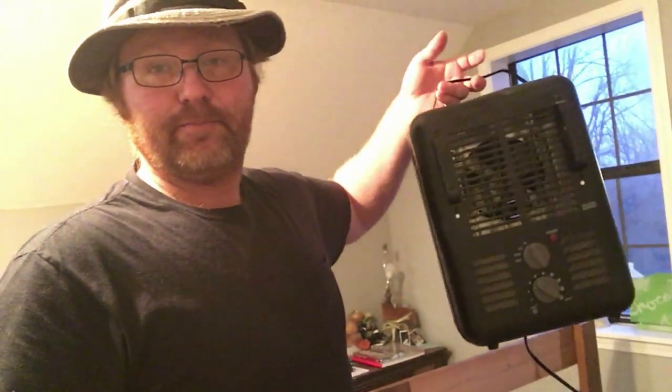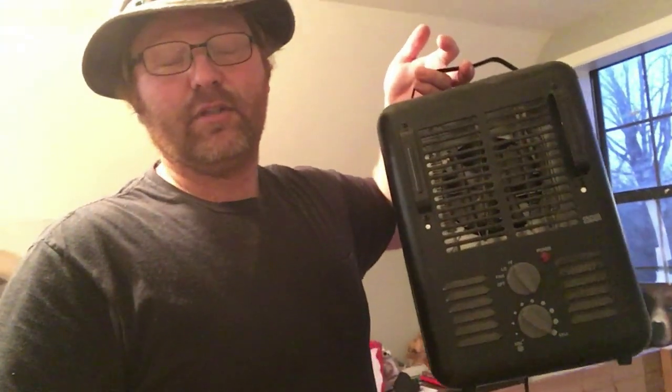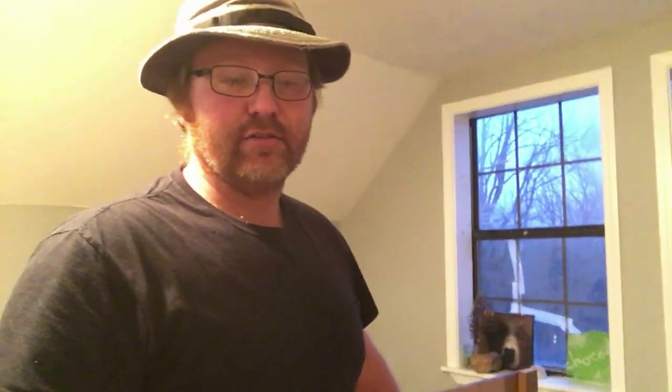Especially in the winter time, we don't have central heat and air so we have to use electric heaters and the fireplace. These types of heaters right here — we have about two or three of them and they work really well for heating small rooms, like the den downstairs that I'm remodeling.